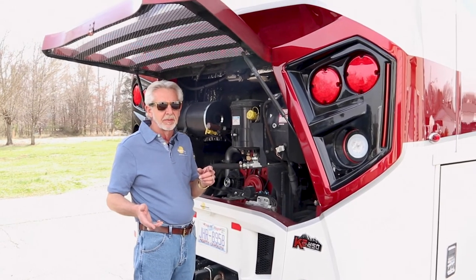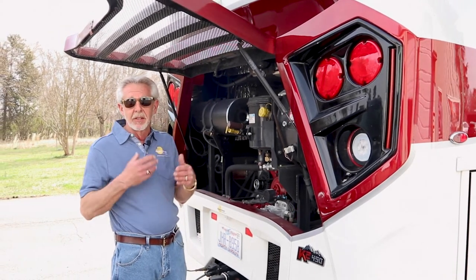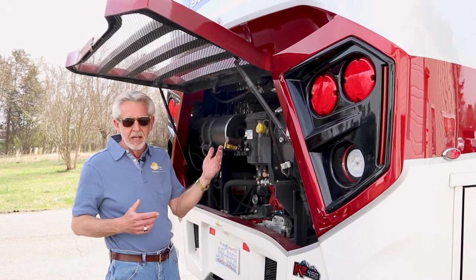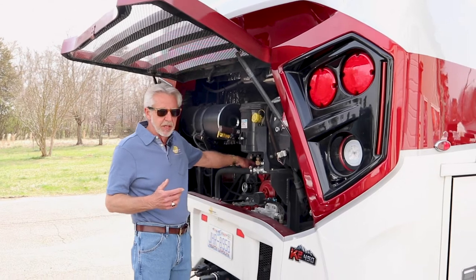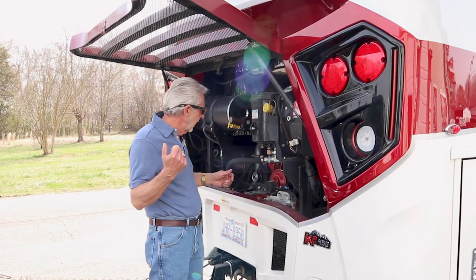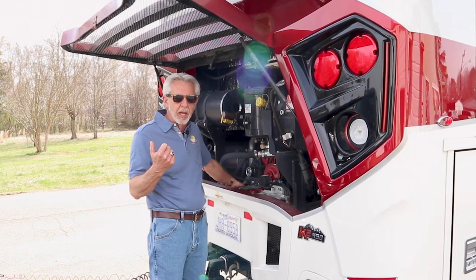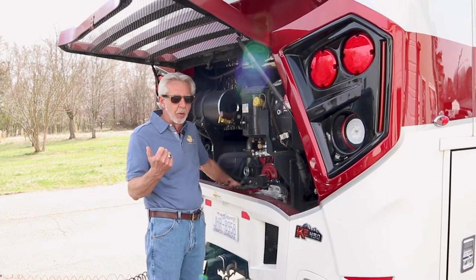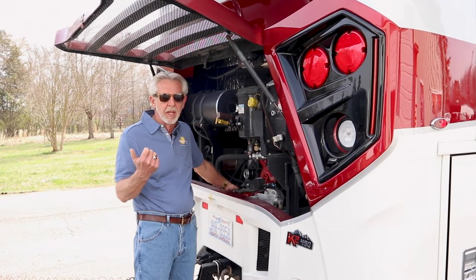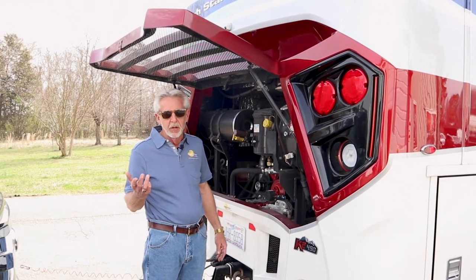I've had fan belts break — I actually had two break at one time. I carried four. On a previous motorhome, I had a fan clutch problem that was chewing up my belts, and that fourth belt got me to my destination. So carry spare fan belts. You also want to carry extra oil and antifreeze. I'd also suggest carrying an extra fuel filter, because sometimes you may pick up poor or bad fuel. The fuel filter can become plugged or contain water, and you can change it on the road if needed. That's important on a diesel, but it doesn't hurt to carry one on a gas coach as well.